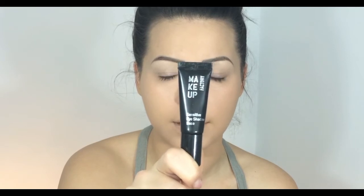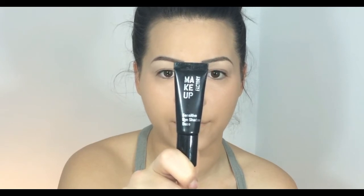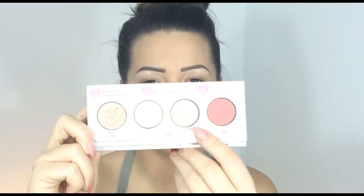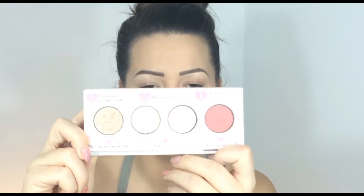To prime my lids I'm using this primer from Makeup Factory, it's called Sensitive Eyeshadow Base. Then I'm taking an eyeshadow from my Beauty Essentials by Lollipops and I'm going to apply it on my brow bones.